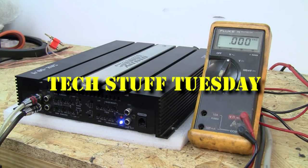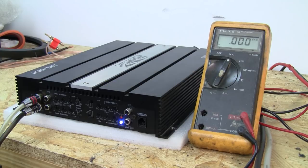Welcome to another Tech Stuff Tuesday. This week, we're covering how to set your amplifier without buying fancy tools that don't really do anything more than a digital multimeter.